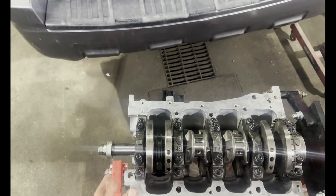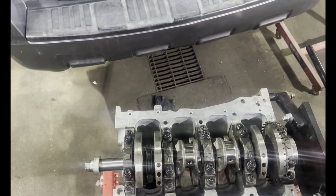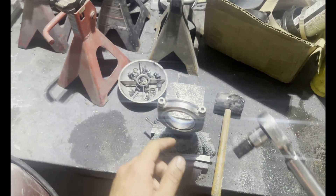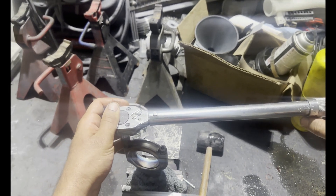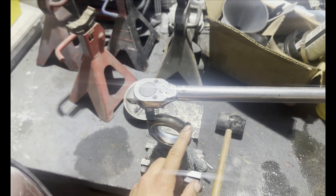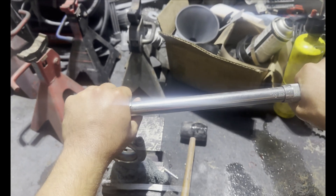Now I'll show you how I measured the main bearings and how I'm doing the rod bearings. You put the rod bearings in there and then torque the bolts down to specification. This application calls for 90 foot-pounds on these ARP 2000 bolts. I do them in three steps: 30, 60, and then 90 foot-pounds.